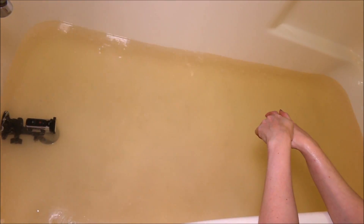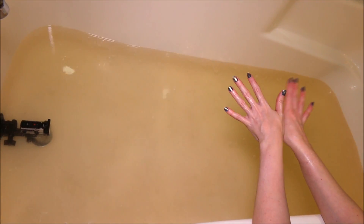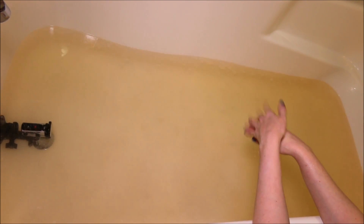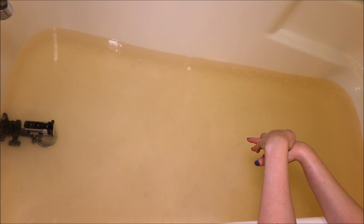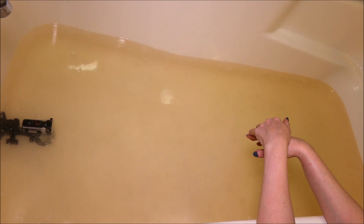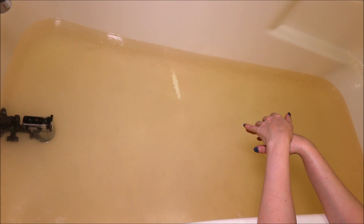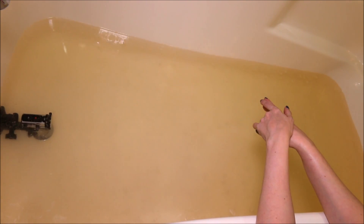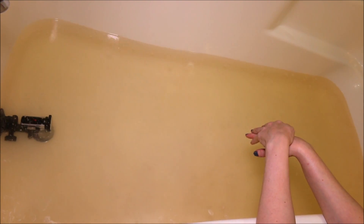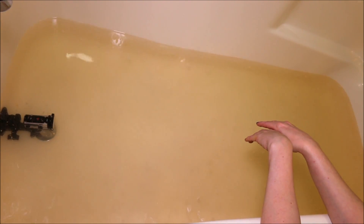As far as our water color goes, it's like a light yellowish orange. Definitely could have used more pink than yellow in my opinion — not the prettiest as far as water color goes. But with bath oils, they're great for cocktailing with bath bombs and stuff like that. My water is super duper hot, so I'm going to fill up my tub a little more just to balance that out so I don't scald myself. But as far as the scent, I'm really loving it.